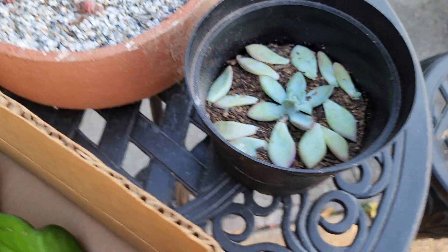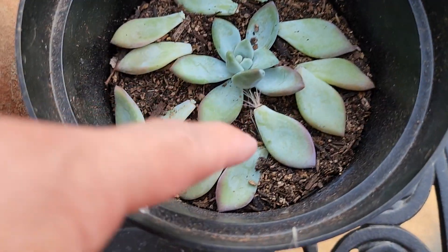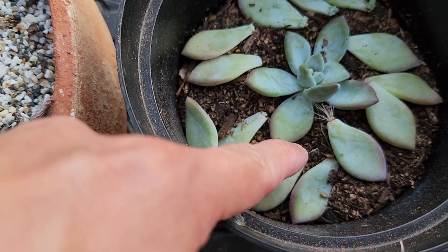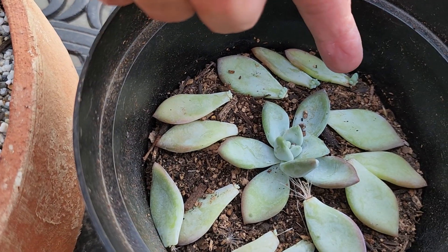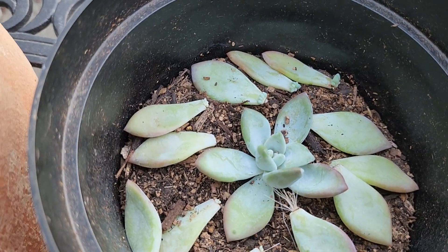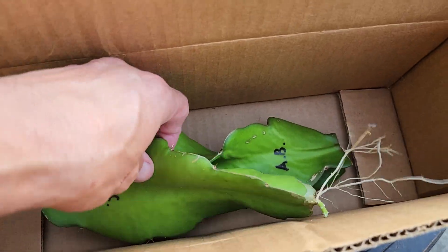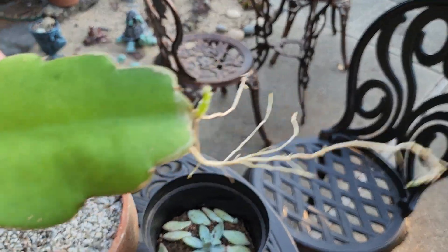This is very similar to what my wife does to propagate her succulents. She just takes a little petal and leaves it on top of the soil, and then roots start coming out and little growth starts showing up just like that. Dragon fruit can do the same thing — just leave the branches and they'll grow.